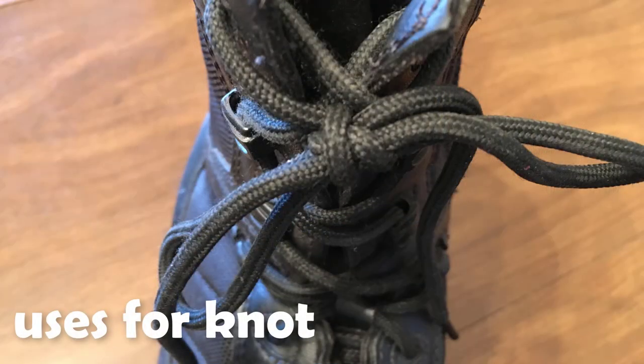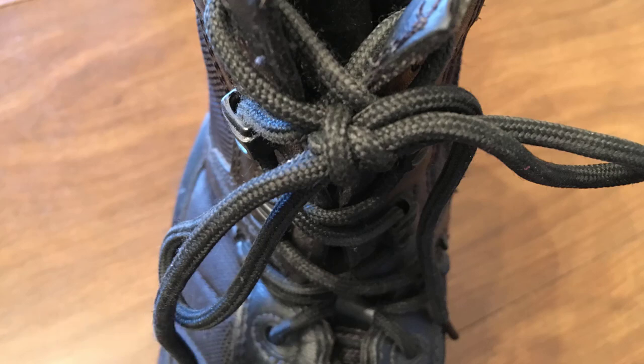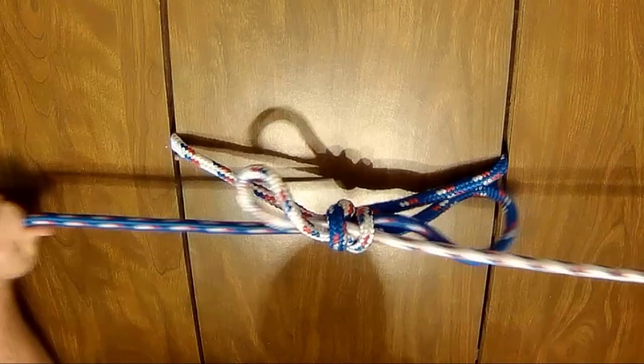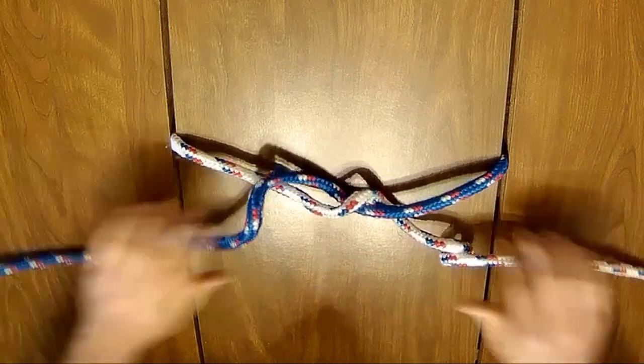The turquoise turtle is a secure way to tie your shoes. It is twice as secure as the double slip knot or square shoestring knot that most people tie their shoes with. This variation is especially useful in keeping modern round laces nice and secure, while still being easy to untie by simply pulling on one of the two loose ends.